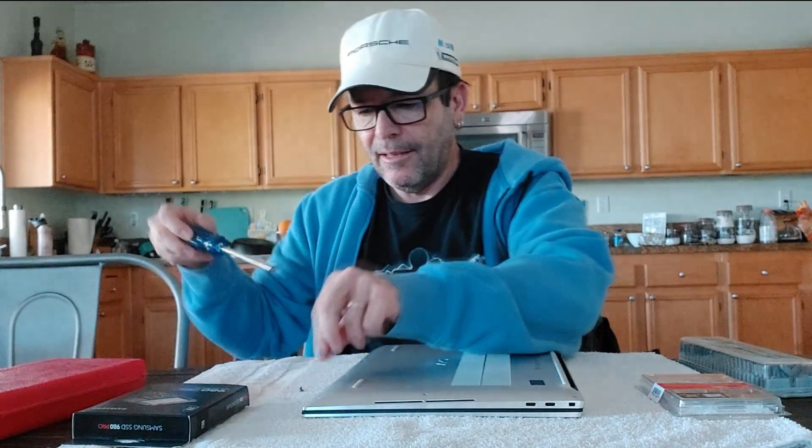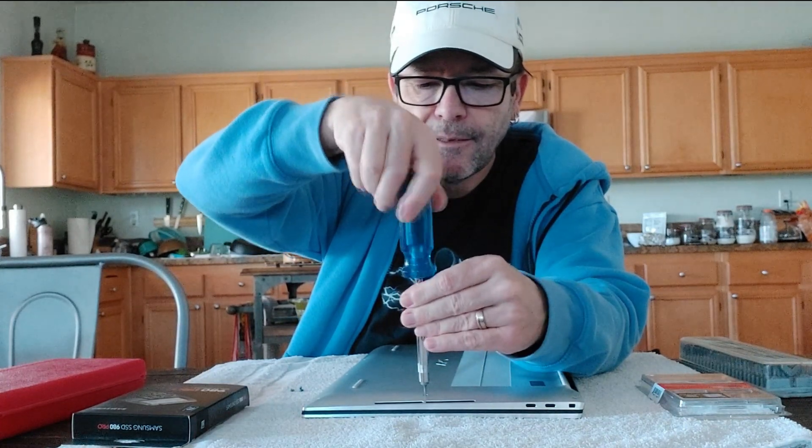Then just gently apply pressure and make sure the screw actually turns — otherwise you're stripping the screw. Starting nice and smooth, easy does it. I always like to use a towel or something underneath to minimize the danger of scratching the laptop accidentally. Just be gentle, patience is a virtue. Nice and smooth.